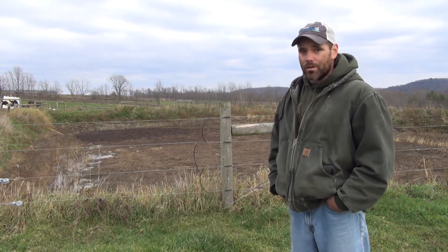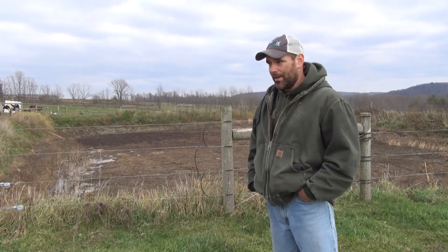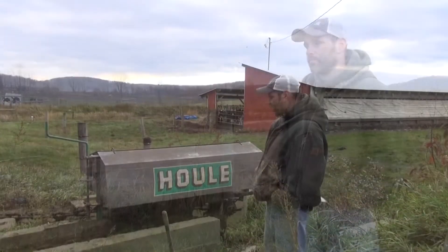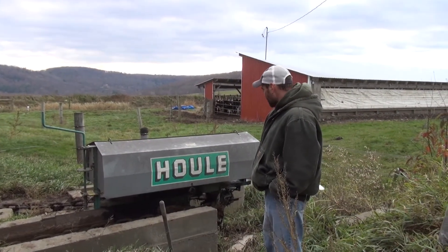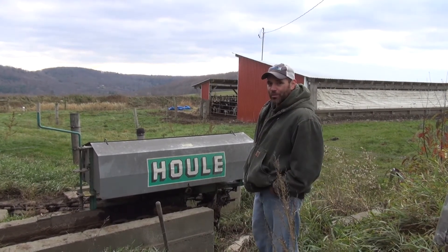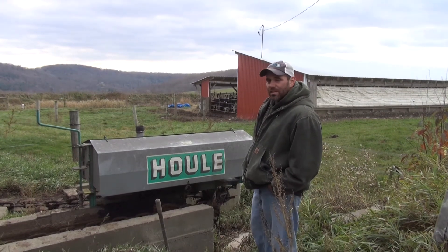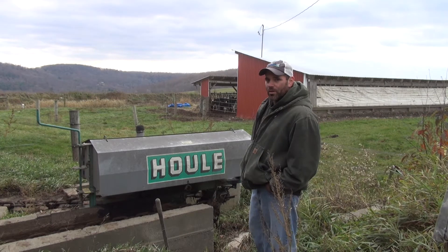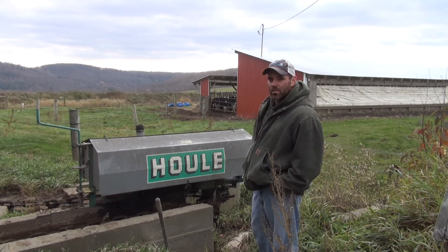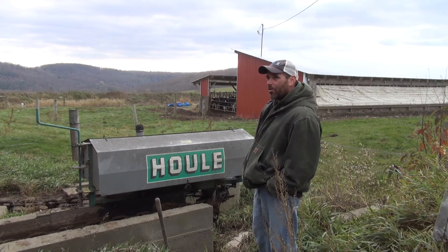You can time things a little better and get better use of your nutrients when you really need it, which is a good thing on an organic farm. This is where our hopper is. For anybody who's put in a manure pit with a hopper, you know the trouble that can be. We've learned how to maintain it properly and keep the manure flowing through it, so we don't have issues as much as we used to. That's a big learning curve. It's all gravity flow.